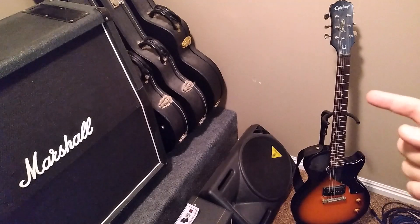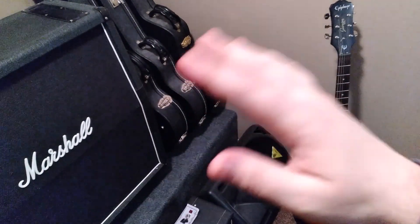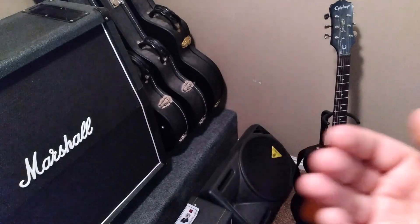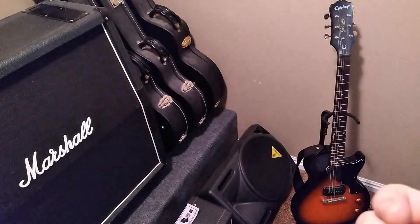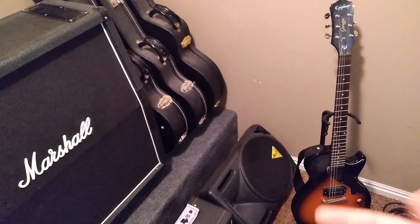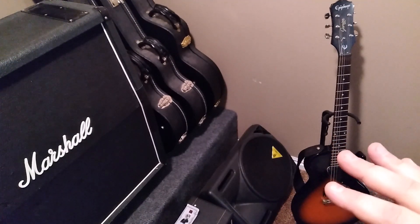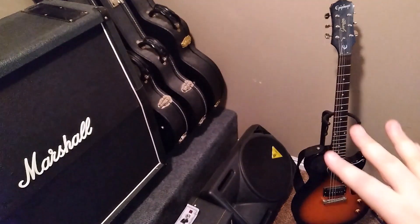Another reason to have a beater guitar is convenience. My nice guitars are tucked away, and if I want a quick five-minute jam session, it's kind of a pain to dig back there, grab the guitar, take it out of the case, put the strap on, and plug it all in. Whereas with the beater guitar, I can just grab it and go — flip on the amplifier and start playing. It's just sitting on the stand ready to use.